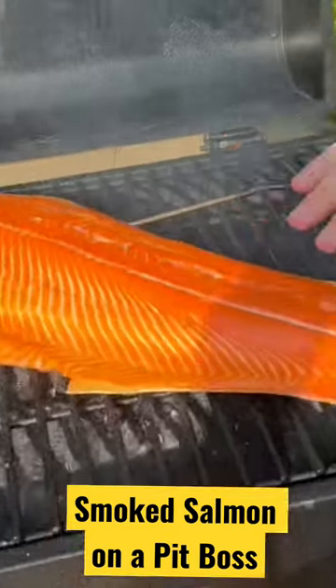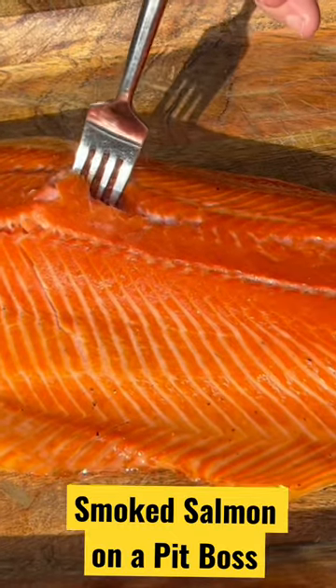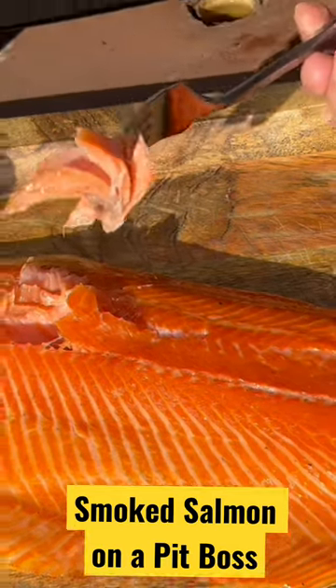You've got this delicious smoked flavor. It's really good. Smells really good. I'm going to take out this tender piece of salmon — it looks super juicy.